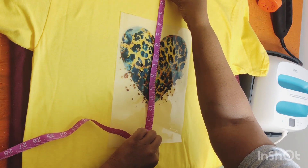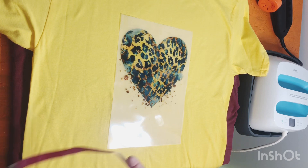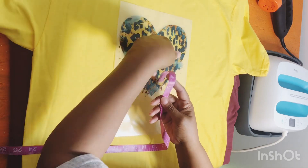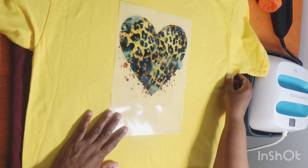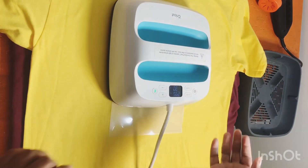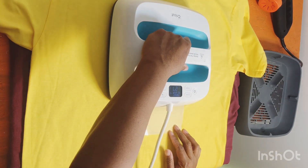And I measure this from the neckline. It's already like a center line on the t-shirt, so I don't have to do that. And once I get it centered, I'm going to go ahead and press it.